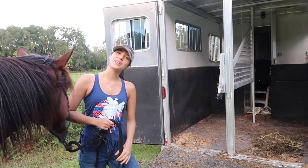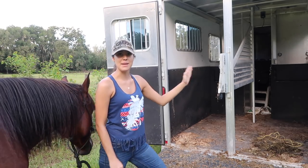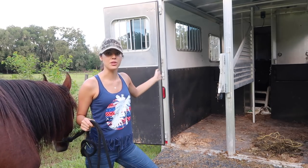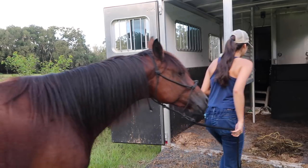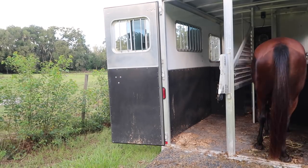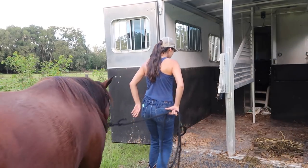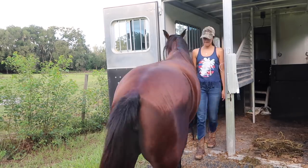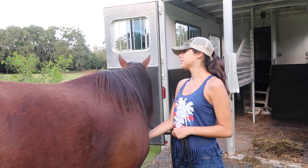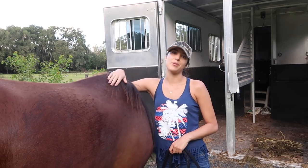I also made sure to load her on both sides of the trailer, just so she wouldn't get used to always loading on the same side and then get uncomfortable or nervous with the other side. Sometimes I would load her on the left, sometimes on the right. Making sure she was comfortable loading on both sides of the trailer was very important to me.